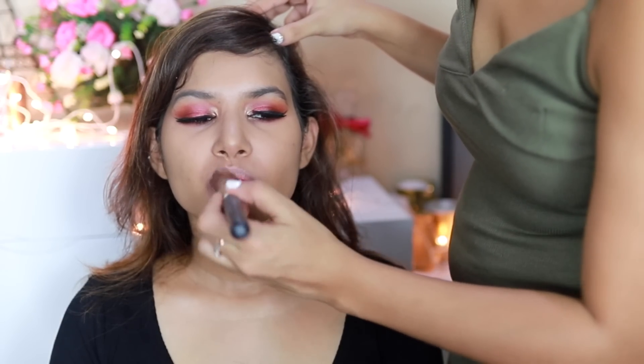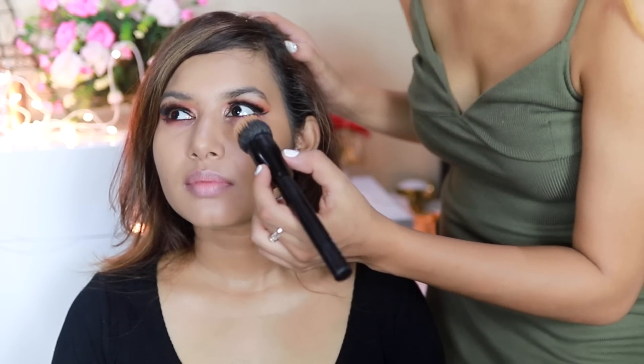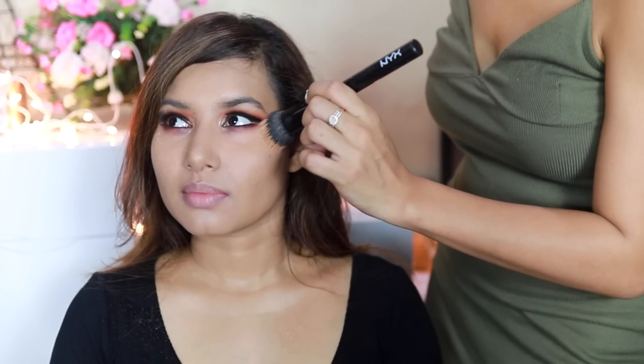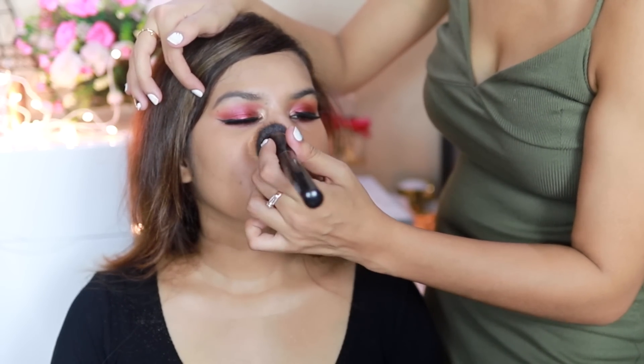I'm going to cover up the chin area too. Now for baking — I'm going to take the Nashio loose foundation in shade Medium. You've never baked before? Amazing! So we're just taking that and pressing it into the skin for a really nice matte finish.